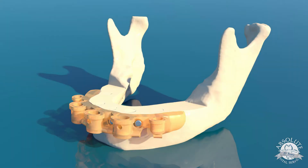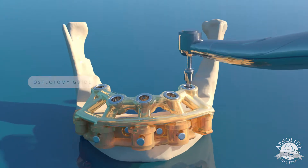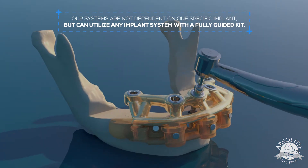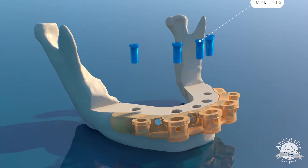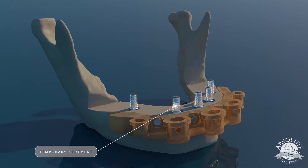After our bone is reduced, we slide our osteotomy guide in place and do fully guided surgery. Our systems are not dependent on one specific implant, but can utilize any implant system with a fully guided kit. After our osteotomies are drilled, our implants are placed through the guide and then we position temporary abutments in place.